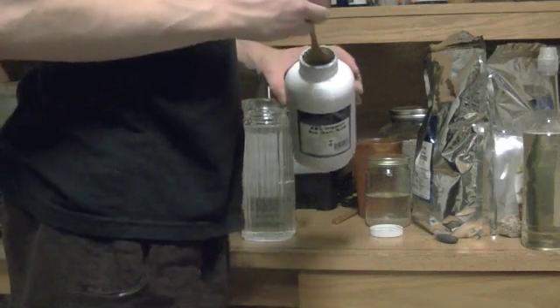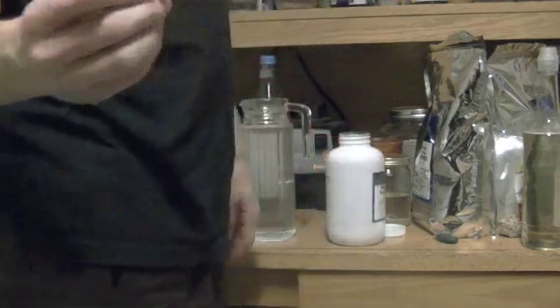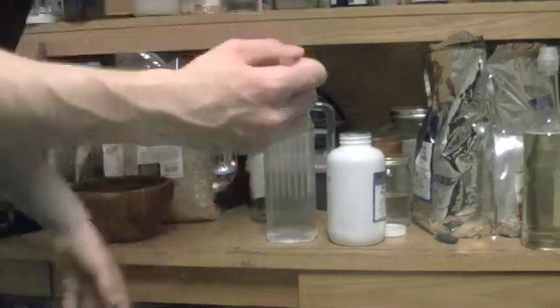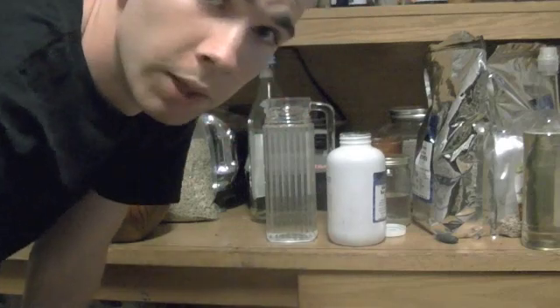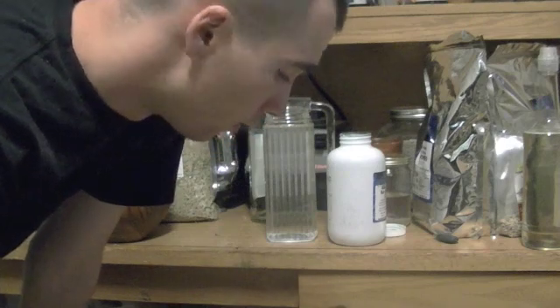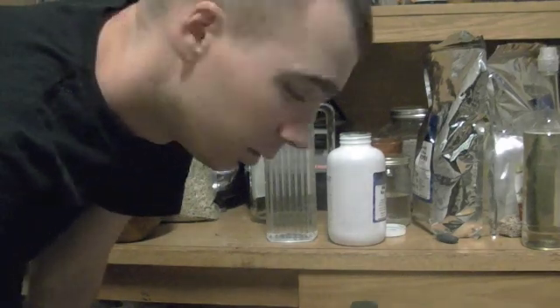I'm going to give you measurements because all the other instructions I've ever seen, you don't get measurements with this. I want to be very clear about this because if you're not, it will die off pretty quickly — in about 2-3 days if you don't do it right. You don't want to drink it when it dies off because it literally smells bad and doesn't taste good.